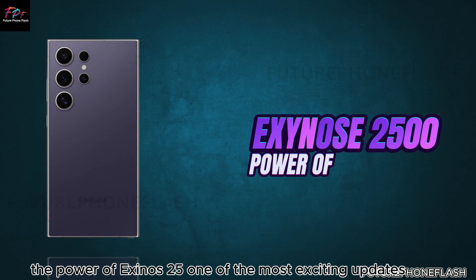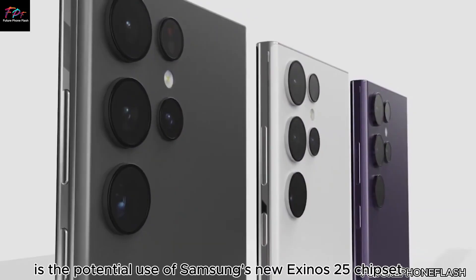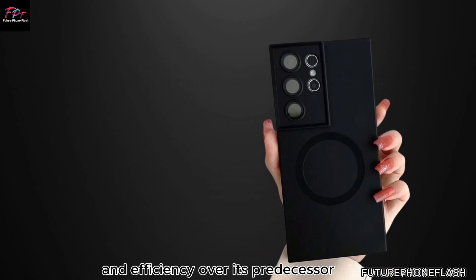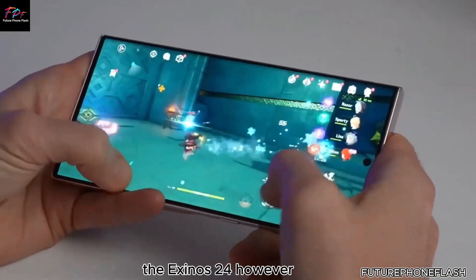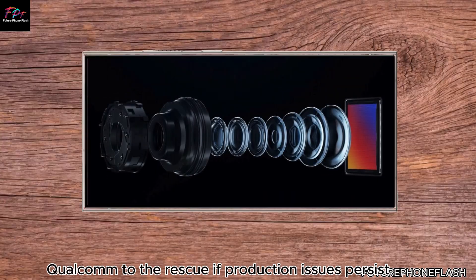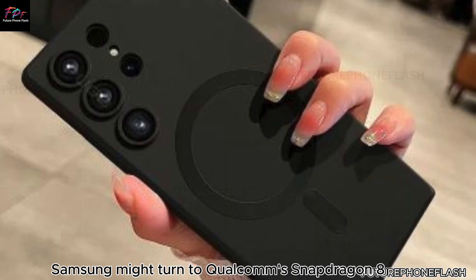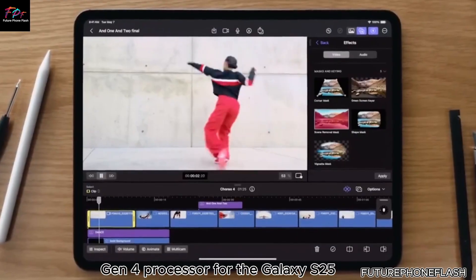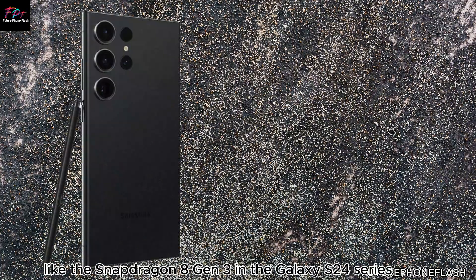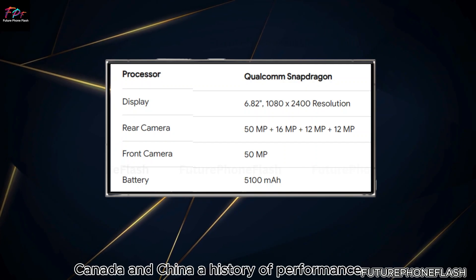One of the most exciting updates is the potential use of Samsung's new Exynos 2500 chipset, promising better performance and efficiency over its predecessor, the Exynos 2400. However, Samsung faces production challenges with this new chip. If production issues persist, Samsung might turn to Qualcomm's Snapdragon 8 Gen 4 processor for the Galaxy S25 — Samsung has used Snapdragon chips before, like the Snapdragon 8 Gen 3 in the Galaxy S24 series for regions such as the US, Canada, and China.